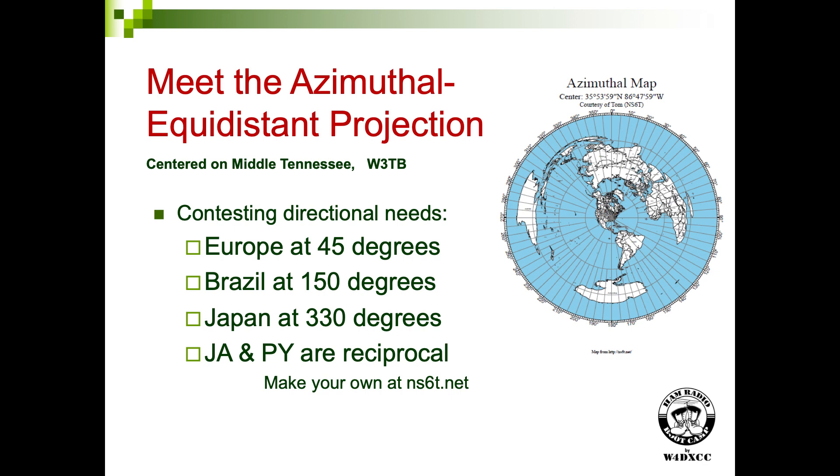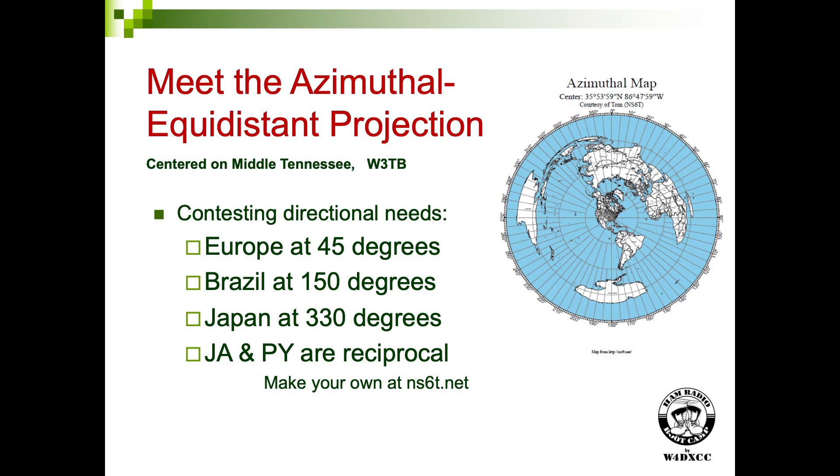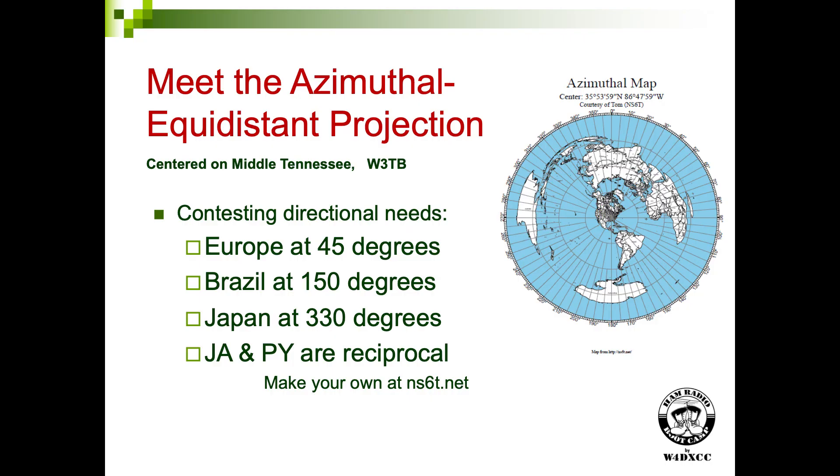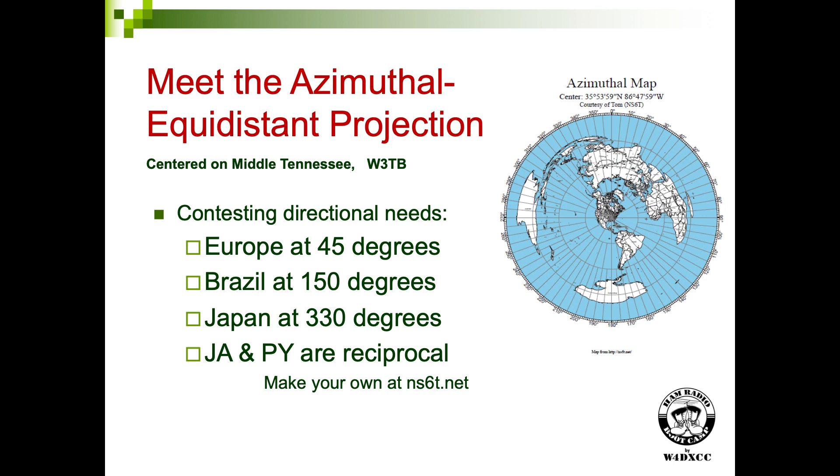That's your orientation of the world. Let me encourage you to get rid of that and go to the azimuthal equidistant projection of the world. This was in your study material when you were studying for your General class. The azimuthal equidistant projection — azimuth meaning direction, equidistant meaning everything is measured from the center point. This is an azimuthal equidistant projection based on Franklin, Tennessee. I mention at the bottom that ns6t.net has a wonderful website that will create this for you: you put in the center location and it creates it — which is how I got this one.